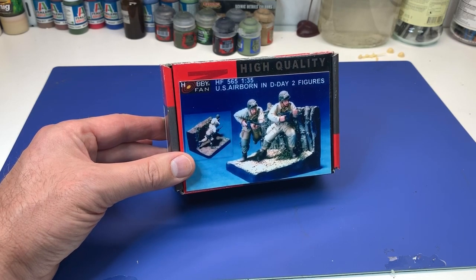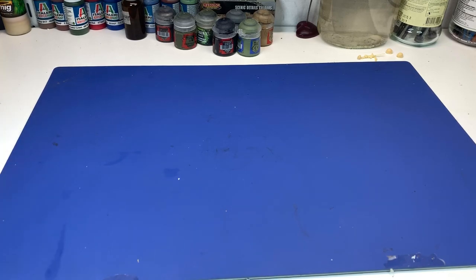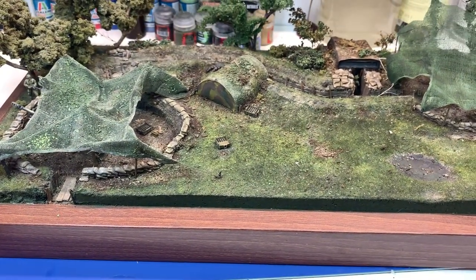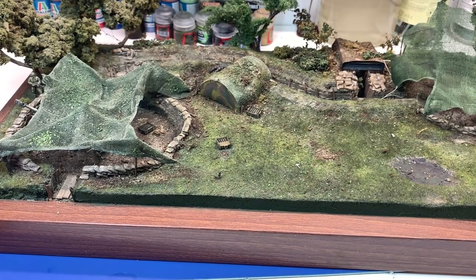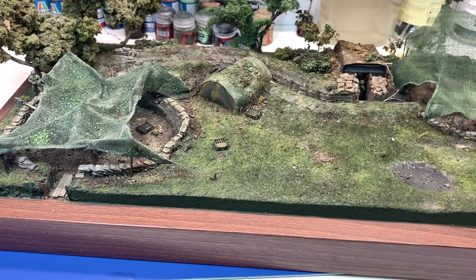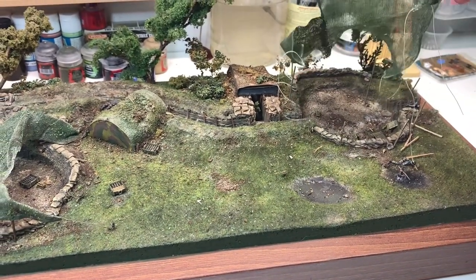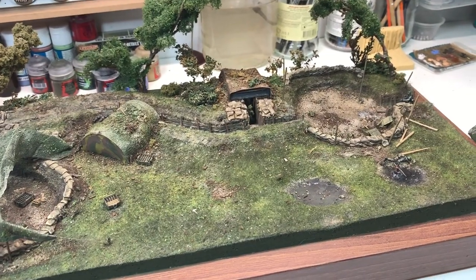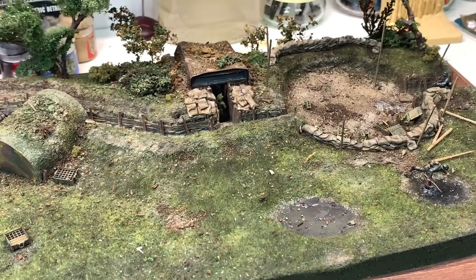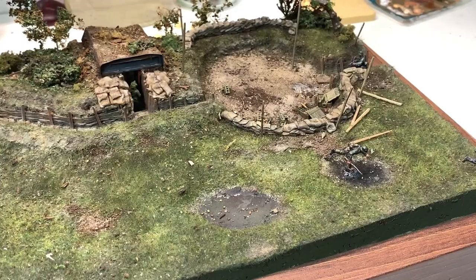When I saw this kit from Hobbyfan, I immediately wanted to build it because it's almost a part of another diorama that I built in 1/72 scale. I must show you that one before we go further. This little piece I built five years ago - it's the third or fourth diorama I ever built. It's still not finished; I still have the second gun position here to make, and the camouflage net is not ready yet.